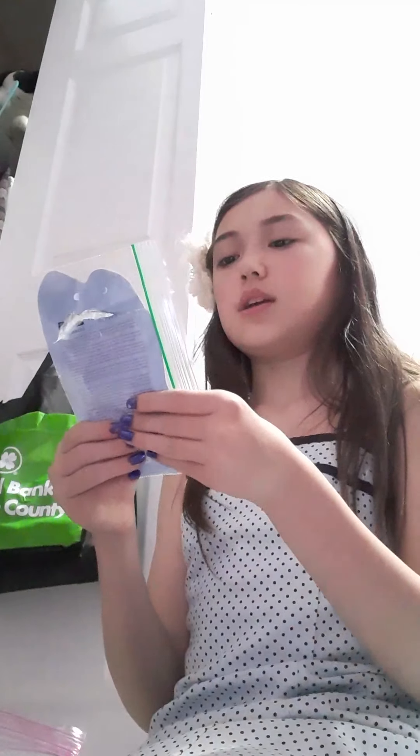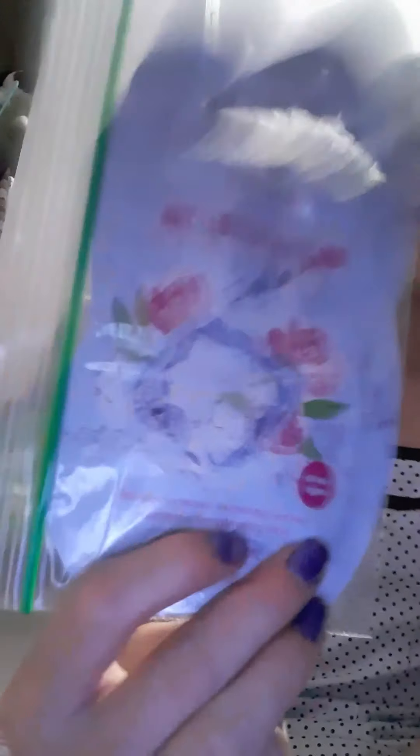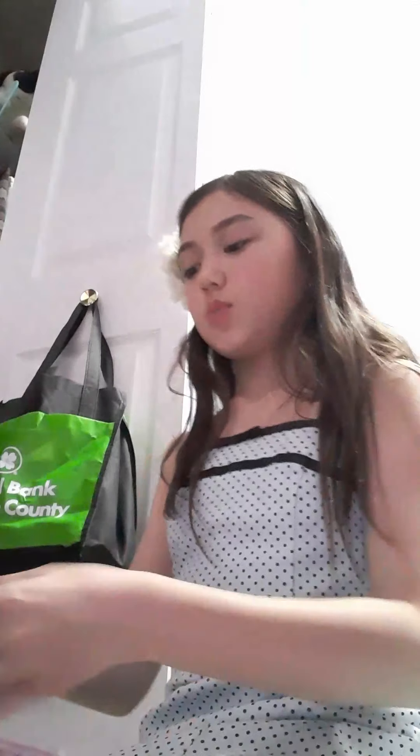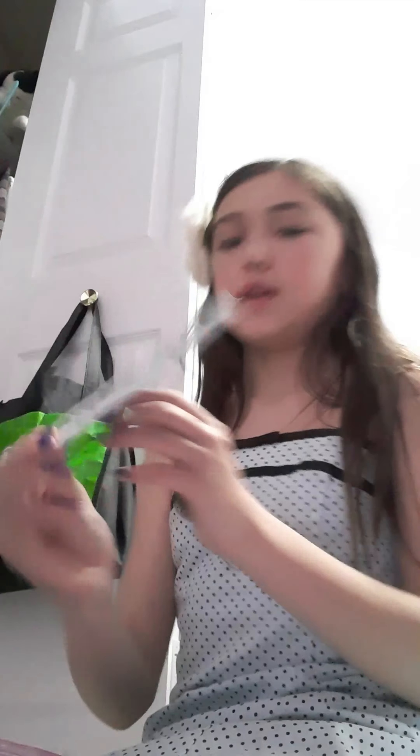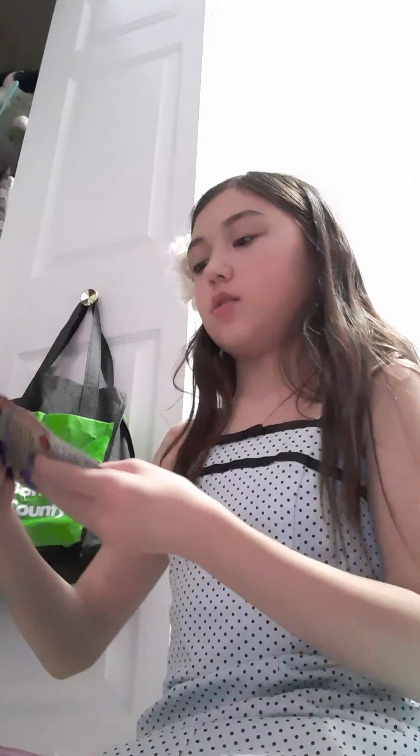And then lastly I have my face masks. I have them all in one bag but I'm going to take them out. First we have this hydrating glacier water plus pink peony gel cream mask — I don't know what the brand is. Next we have the same brand but a different mask — it's a detoxifying charcoal plus black sugar mud mask. And then next we have a Seventh Heaven pomegranate peel-off glitter mask.